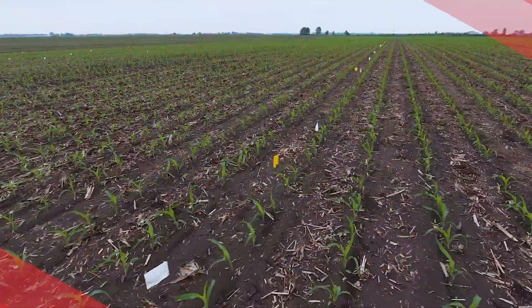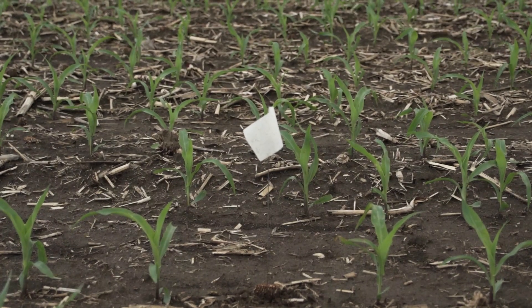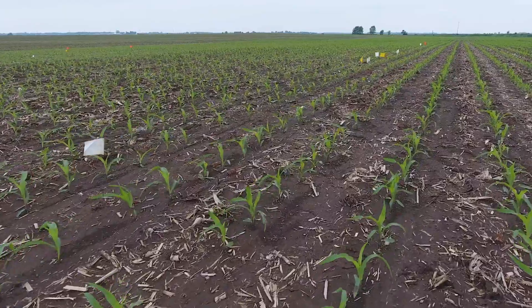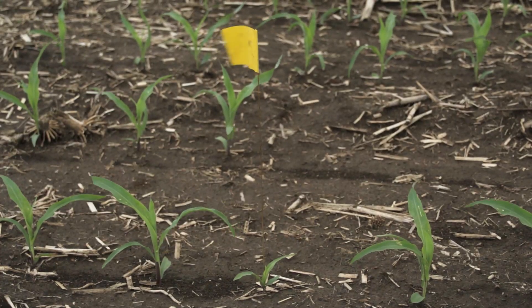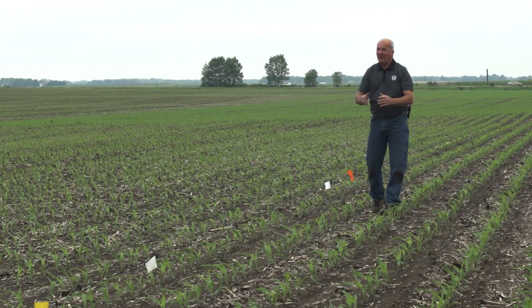You'll see two different colors of flags: white where there's no plant emerging at all — that seed, due to being next to confetti residue or cold germination conditions, didn't come up. Yellow flags mark a late emerger that's at least two collars behind and won't produce an ear at all.